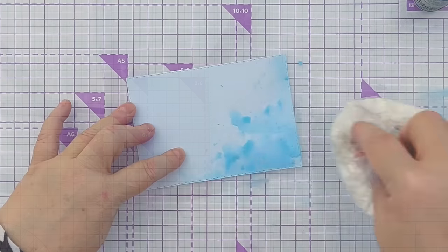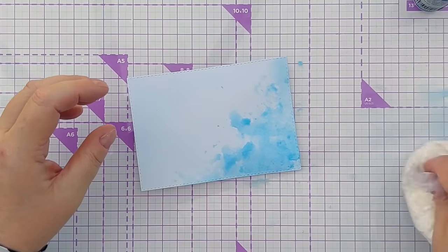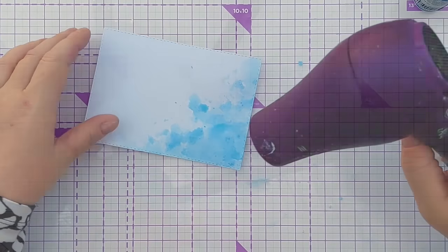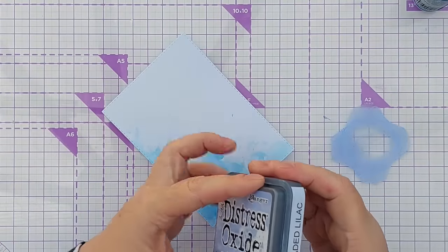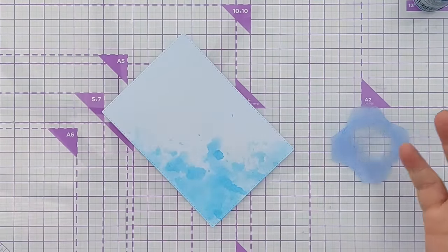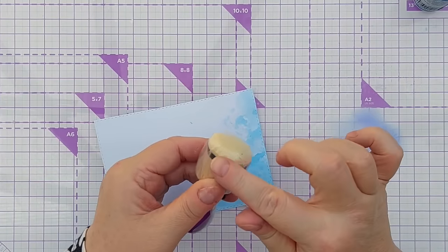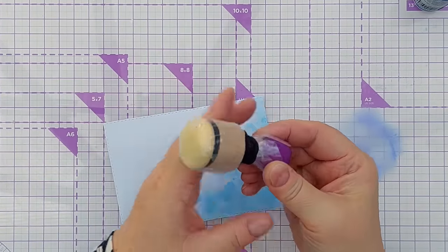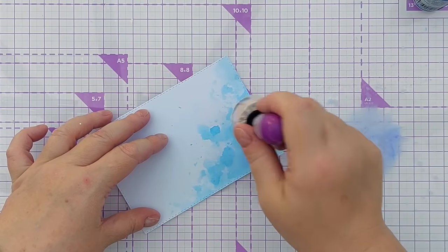I'm going to dry that with my hairdryer and go in with another layer, keeping it to within this area — this should create a sense of depth. Now I want to add another color. I'm going to use Shaded Lilac, maybe not the kind of color you'd associate with Christmas cards but it works with the blue and it's quite cool, giving you that cold feel. I've got my mini smusher — this is just a domed blending sponge on the end of a wooden handle wrapped in plastic and held in place with a hairband — and I can pick up a bit of ink.